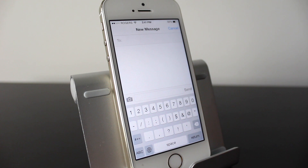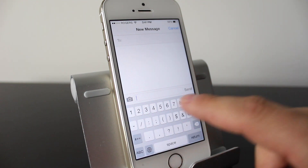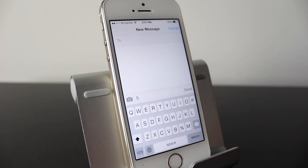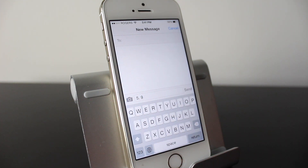Another keyboard feature gives you more productivity and functionality. Normally when you tap the number section, you have to tap a number and then move back to the letter section. But if you want to type a number more quickly, just tap and hold on the numbers key, then slide over to the number you want. It'll automatically bring you back to the letter section.